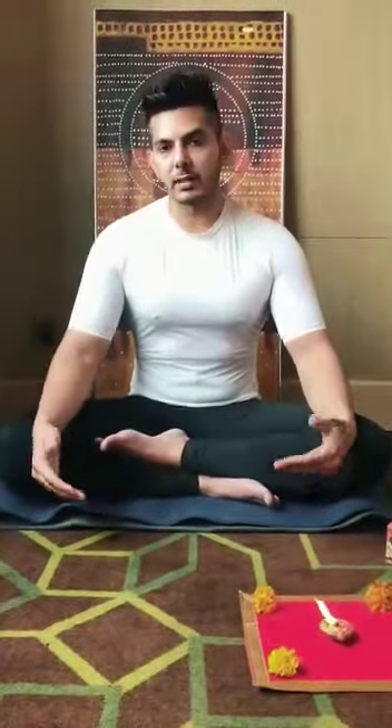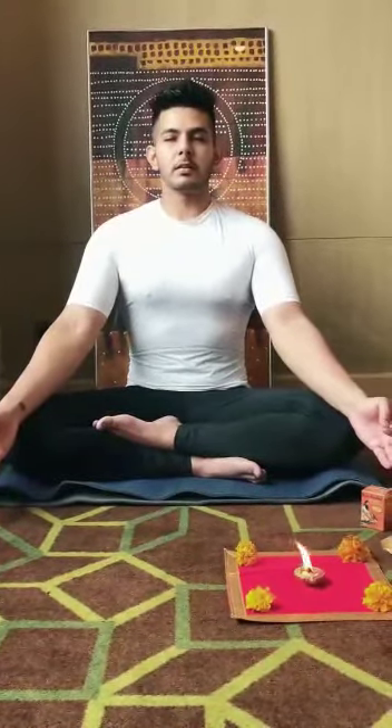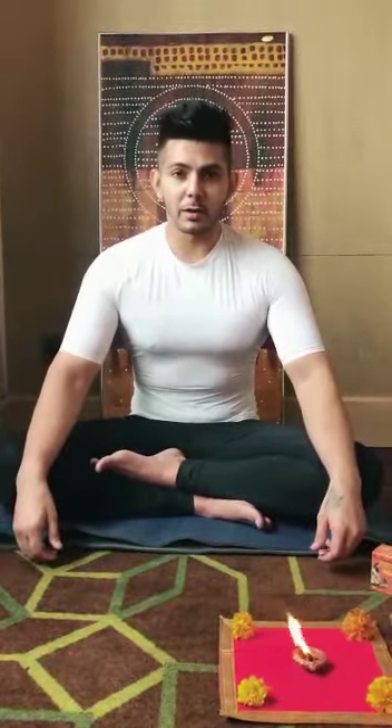Now I'll increase the volume and also do Mahamrityunjaya jaap — let's start. That's how I end my meditation, and it goes for about 10 to 15 minutes. After that I take care of my work for the day — first I deliver my online sessions. We have three online sessions lined up for today, after which I'll be in touch with colleagues from another company, handle some emails, and my day wraps up around 5 p.m.